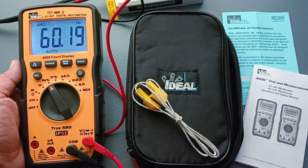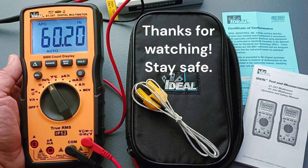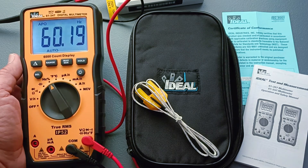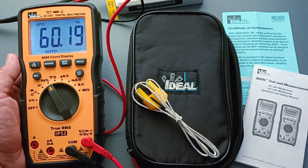So that's it, guys. Thank you for watching my introductory video of the IDL61-347 TrueRMS Digital Multimeter. Please leave your comments and suggestions below. Thank you for watching. Stay safe.